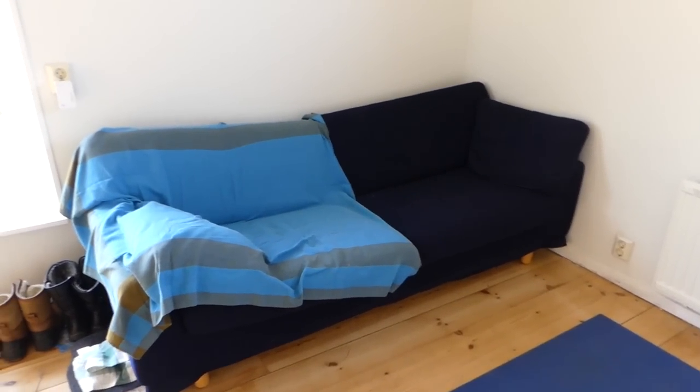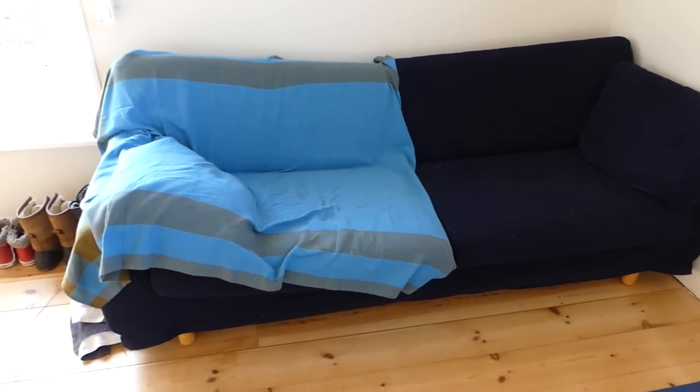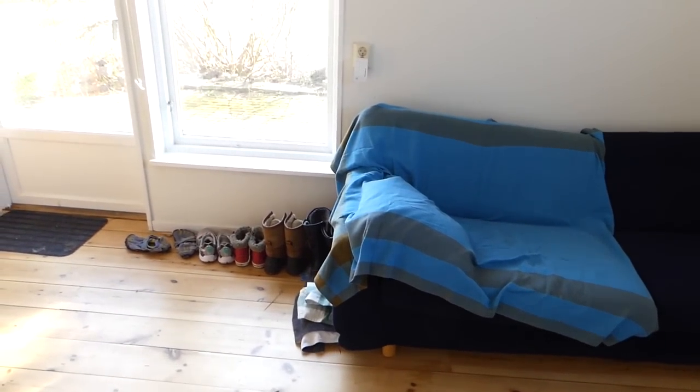In the last corner of my tiny home is the couch, and honestly Pepsi uses the couch far more than I do, but I have it here in case I have friends or guests staying over. Right next to the couch is the area where I keep my shoes.